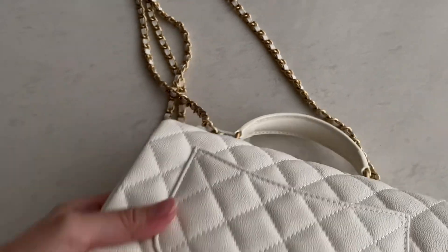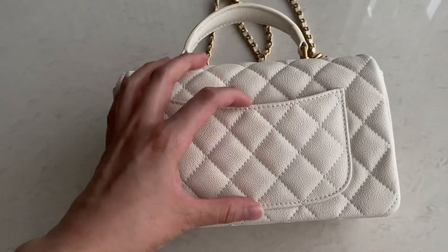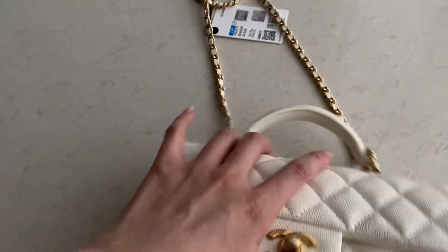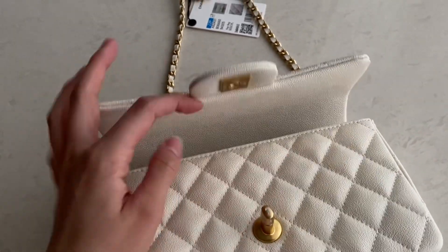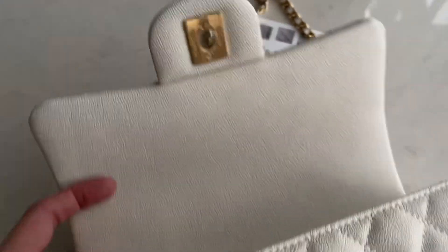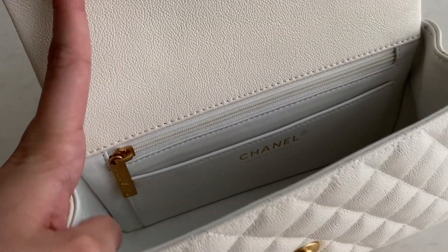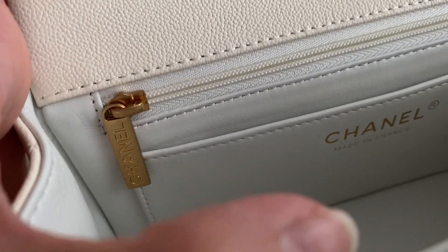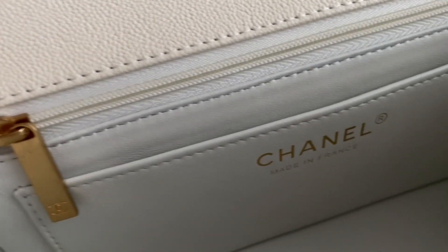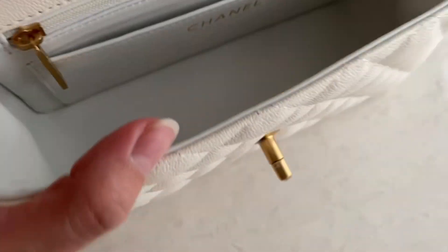The back side has a pouch, and here's the top. Opening it, it's a single flap. Inside it's also white but a different material. There's the Chanel branding on the zipper, and on the back of the zipper is the CC logo. This one is using a chip — they've already switched to chips lately.